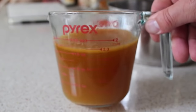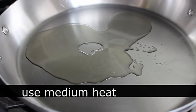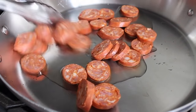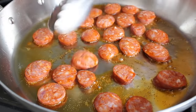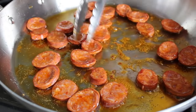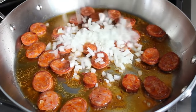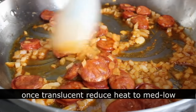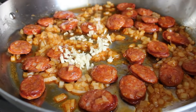Our saffron broth has been taken care of, so on to building the rest of the paella. Place a large shallow heavy-bottom skillet on medium heat — make sure it can go in the oven. Throw in some olive oil, then add a big handful of sliced sausage. I usually use chorizo; this time I'm using linguiça. I've used andouille before and even hot Italian sausage. Cook that sausage about two minutes on each side, then throw in some diced onion and cook on medium until translucent. Turn the heat down to medium-low and toss in the garlic, giving that about a one-minute stir.